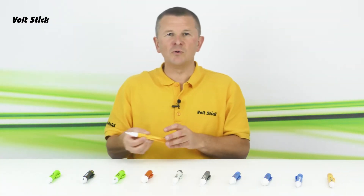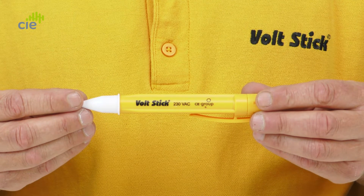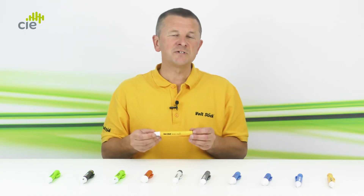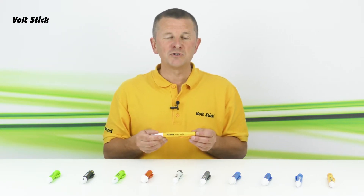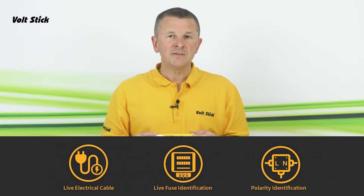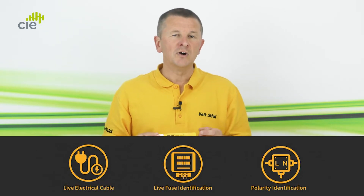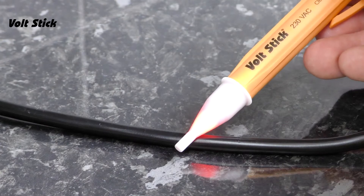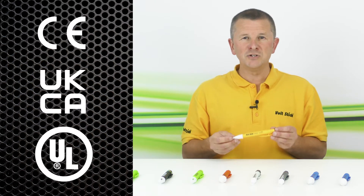Let's start with the original Volt Stick, the Volt Stick 230Y. The 230 denotes that the sensitivity is optimised for 230 volts, and the Y denotes the colour — yellow. Designed for electricians and engineers working on 230 volt circuits, the 230Y has the accuracy and sensitivity to confirm polarity, check for breaks in cables, or check fuses. The tip illuminates red to indicate the presence of a voltage. The 230Y has CE, UKCA, and UL certification.